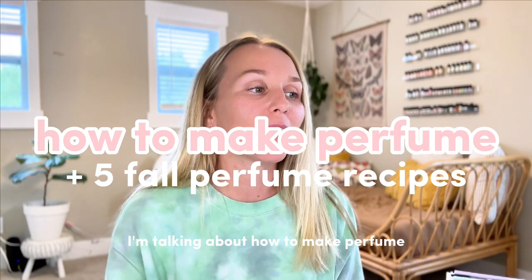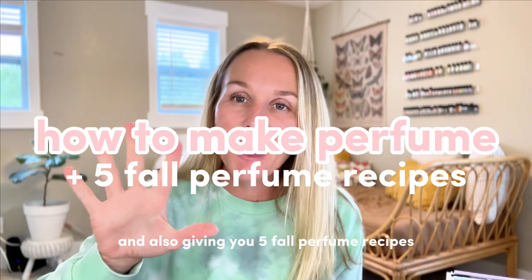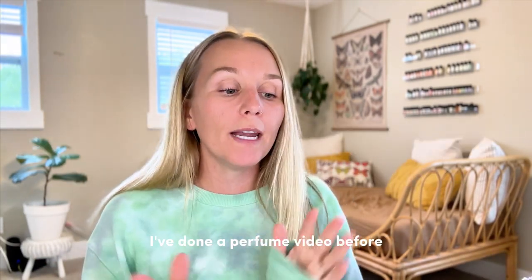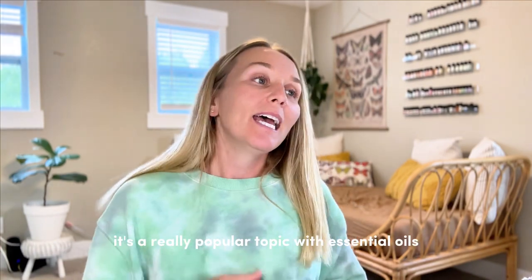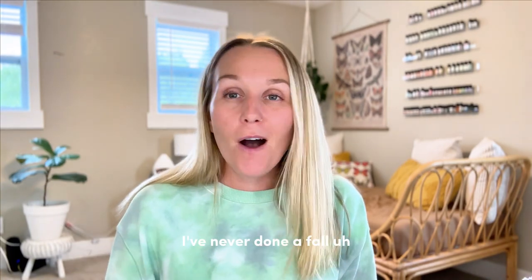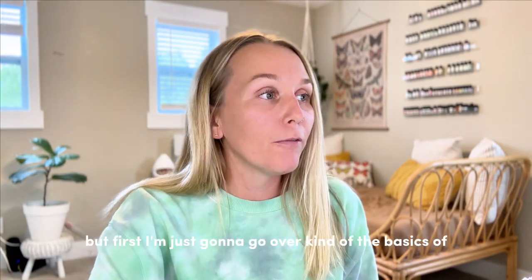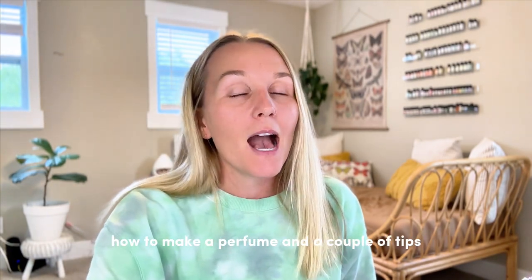Hey guys, welcome back to my channel. In this video, I'm talking about how to make perfume at home with essential oils and also giving you five fall perfume recipes. I've done a perfume video before and I've done a couple of shorts. It's a really popular topic with essential oils — it's one of the number one reasons I use oils, and I've never done a fall recipe video. I'm going to make one, but first I'm just going to go over the basics of how to make a perfume and a couple of tips.